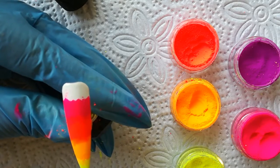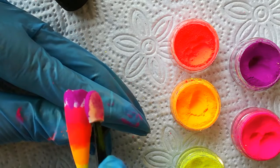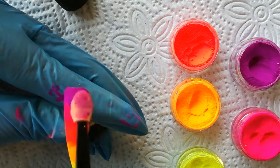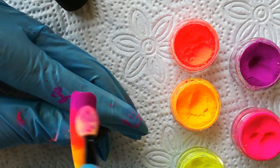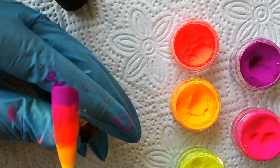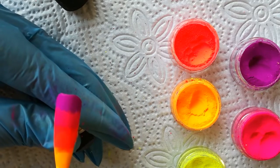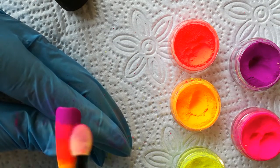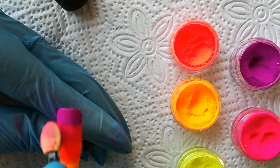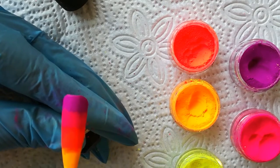Last of all, I'm going to go into my purple, doing the same thing again, making sure I cover it completely. I take my brush and brush the excess off, then come back and give them a little wipe with my brush to try to get a nice transition between the colors.